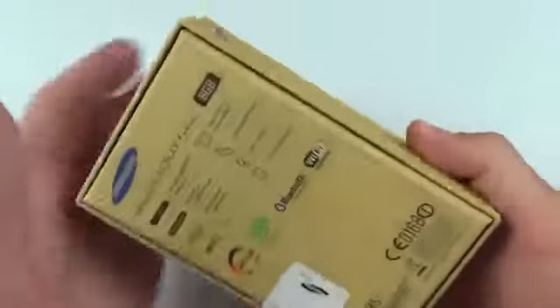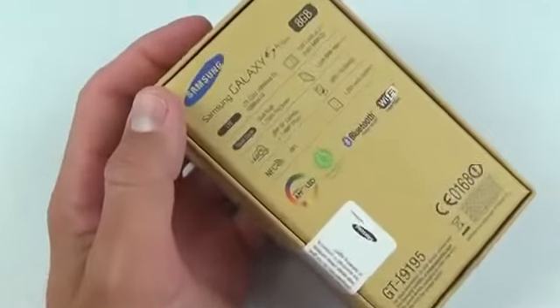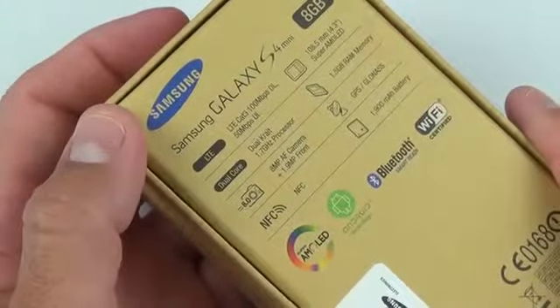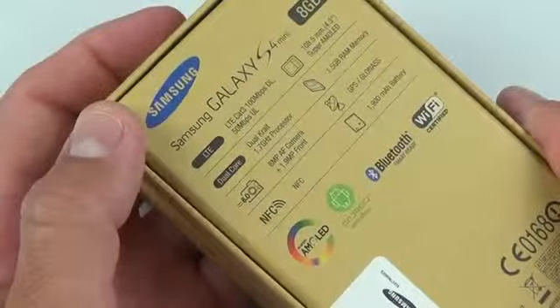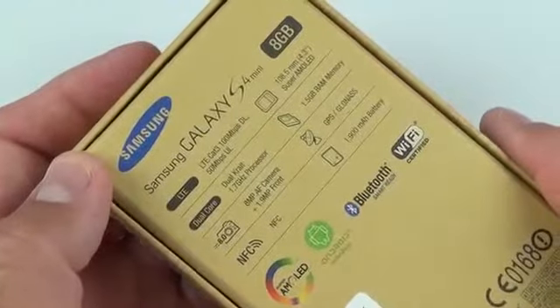We're going to take a look at the differences. In terms of specs, we have a 1.7 gigahertz dual core processor, so that's in contrast to the 1.9 quad core or the octa core you get with the Galaxy S4. We also have an 8 megapixel auto-focusing camera, capable of recording video at 1080p at 30 frames per second, so it's kind of GS3 territory there.